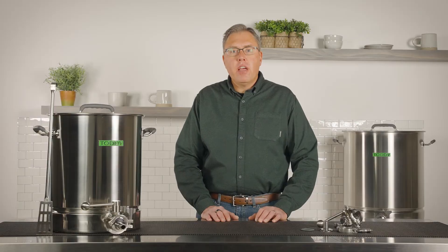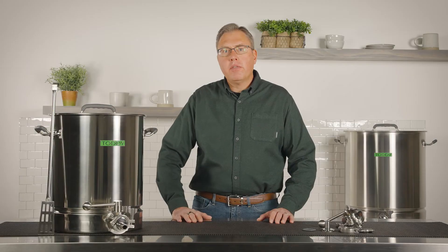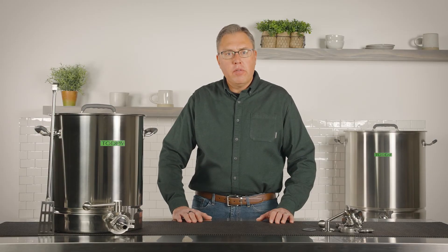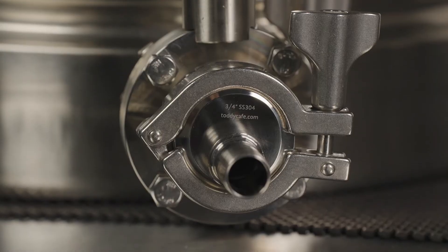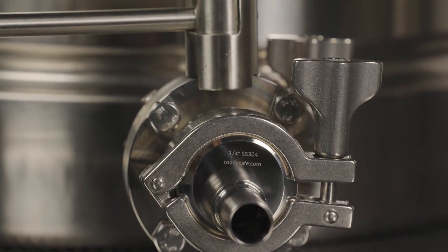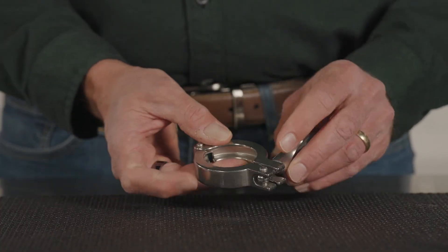We've increased the diameter of the exit barrel on the brewer itself. This makes an already robust design even stronger and more durable. Pro Series V2 is 100% NSF certified from top to bottom. At the top, we've redesigned the roll top area to prevent food from trapping underneath the edge, all the way down to the bottom where we've redesigned all the components of the valve to be NSF certifiable, all the way down to the threads on the clamps.